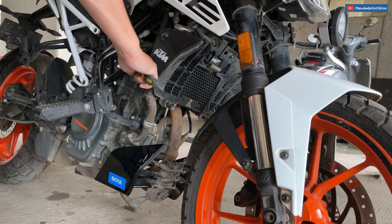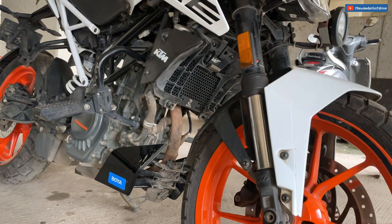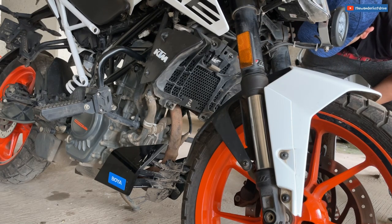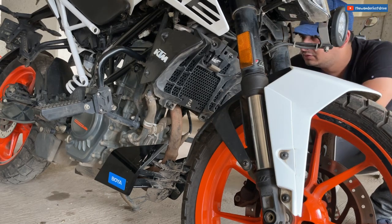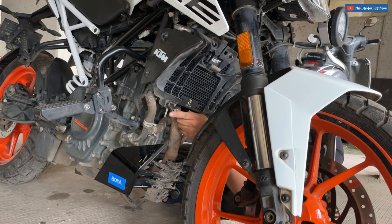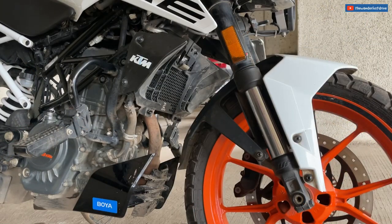I have to make sure I don't make it too tight since it's plastic and I don't want it to break. I just wanted to do this myself because it's not that difficult. So now the second thing is installed, and the next item to install will be the fork seal covers.